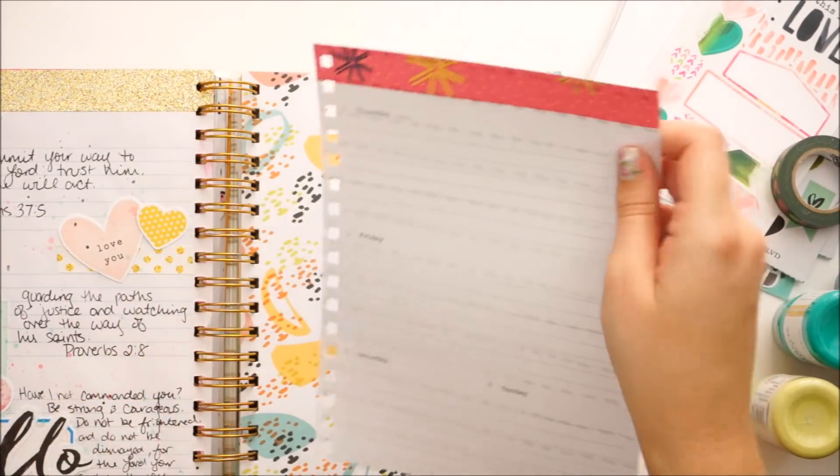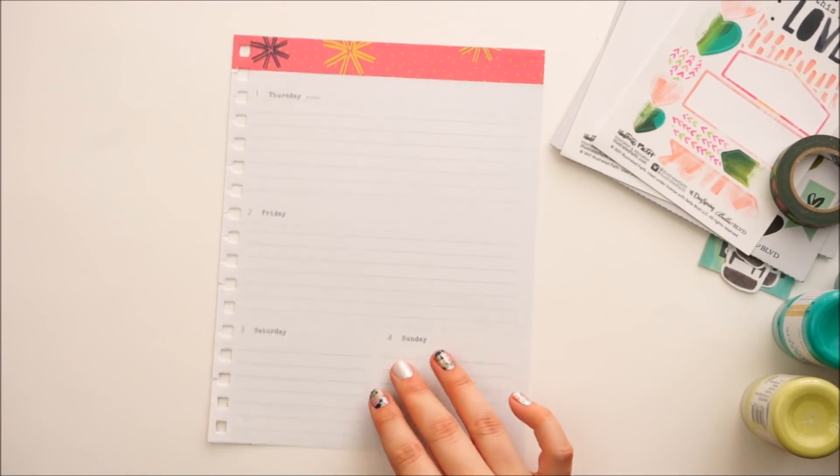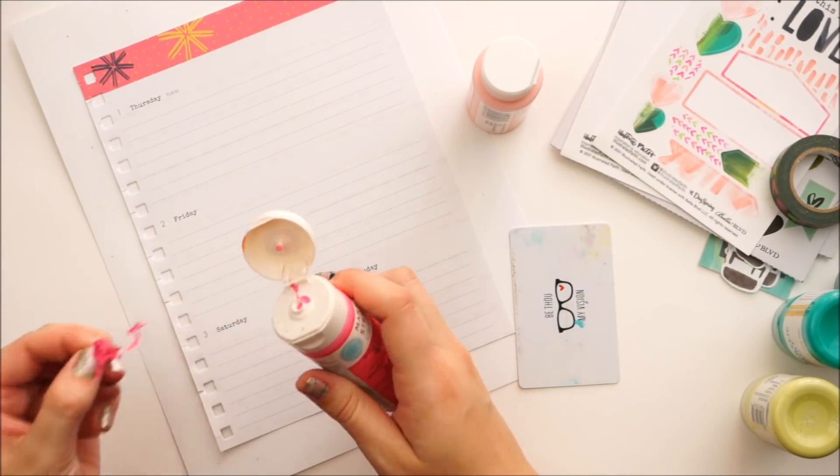I like to pull my pages out. I just take a pair of scissors and make little snips into the hole so I can pull it out, and at the end of the video I'll show you how I put that back into my planner. It just makes it easier to work on when it's not in my bulky planner.